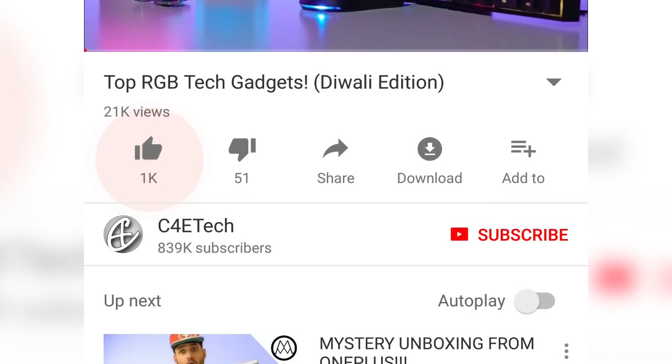Hey guys, I'm Sundar, you're watching C4ETech and this is my full review of the Xiaomi Mi A1. Before we start, if you end up liking this video and the effort that went behind it, don't forget to hit thumbs up, subscribe, and the bell icon. Let's get started.